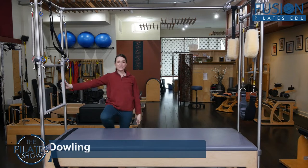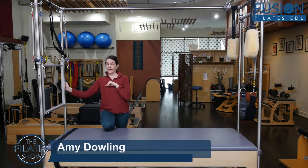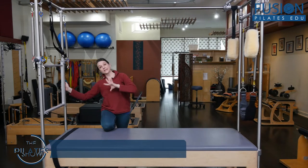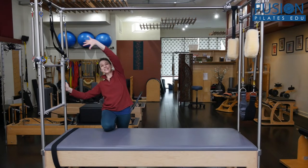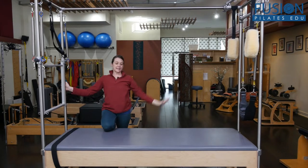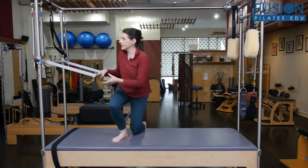We're going to talk about an exercise I call the windmill here on the Cadillac. It's really just a variation of standing lateral flexion, adding a little bit of scapular awareness, and then more full range of motion in the upper spine. So I'm going to stand here on the Cadillac.